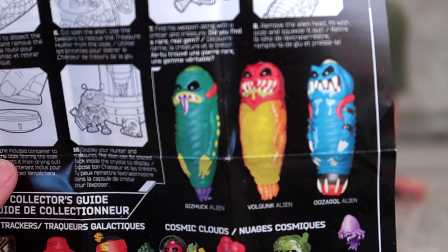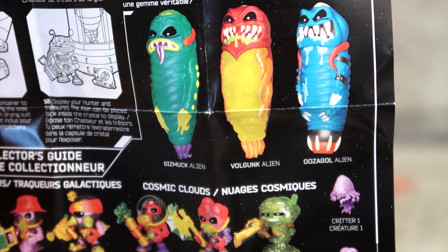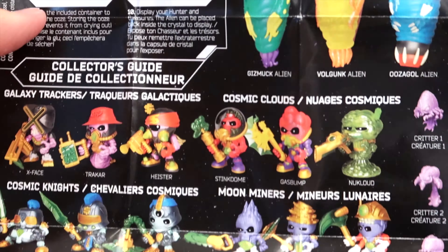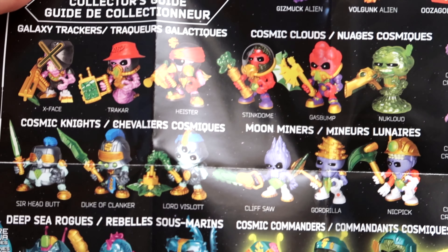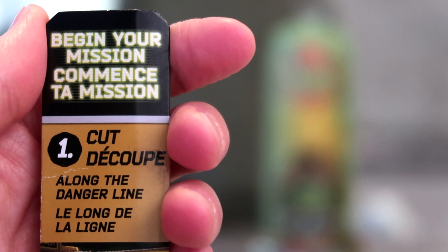These are the three different aliens that I think are available. So ours is called Volgunk. And there's a collector's guide for all the figures and the critters. Begin your mission.